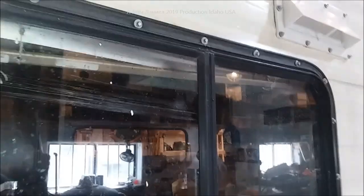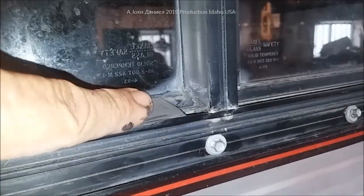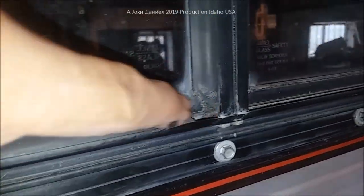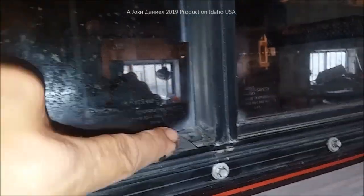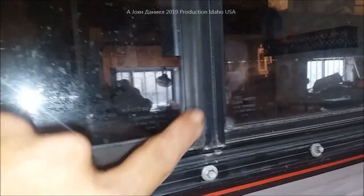If you've got an RV, this is a standard RV window, and some of them that open like that — slats or whatever — they'll have the same problems. You're going to see right here where they start to separate. What I'm going to show you is going to really help you out a lot and fix this problem with the right stuff.